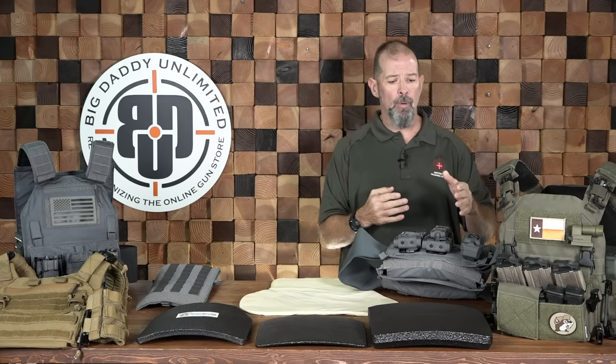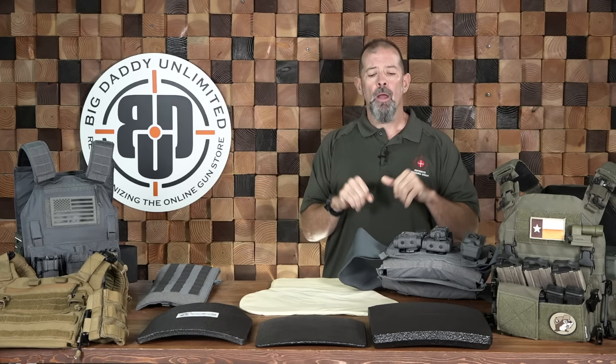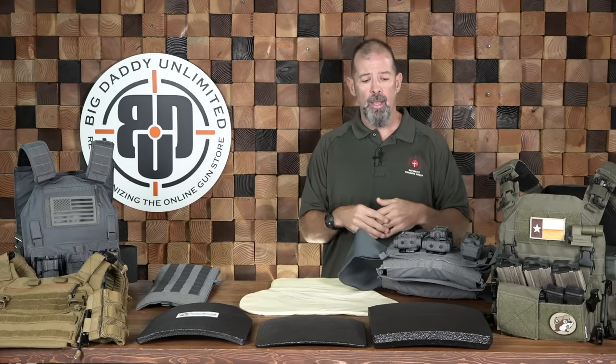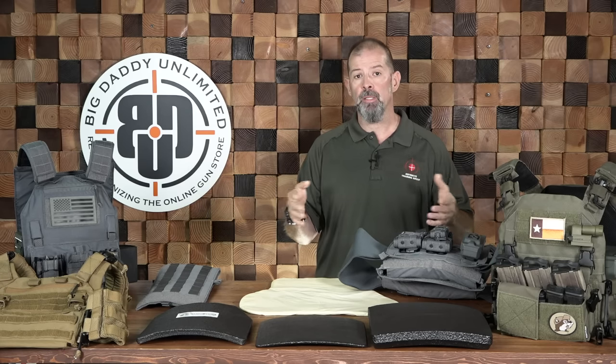The biggest point I make — and I used to harp on my guys about this on the task force during high-risk fugitive apprehension — is that with armor there's a sliding scale between coverage and protection on one side and mobility on the other. Armor does not stop gunfights — shooting the bad guy stops gunfights. Armor gives us time and protection so that we can have that positive ballistic effect on the bad guy. If we just stand there taking rounds, eventually something's going to find its way in. Don't wrap yourself in so much armor that you lose the ability to fight effectively.